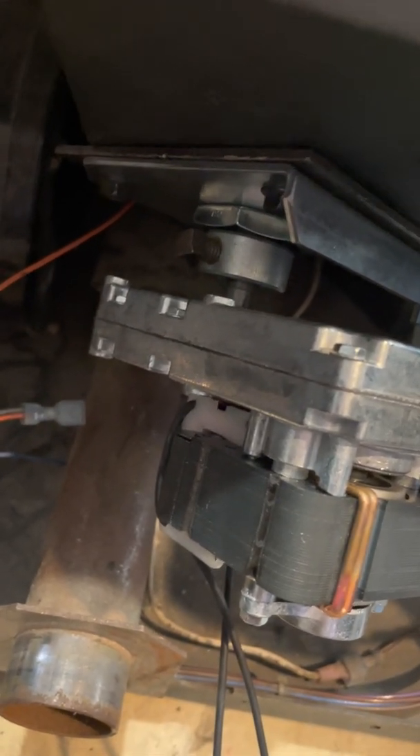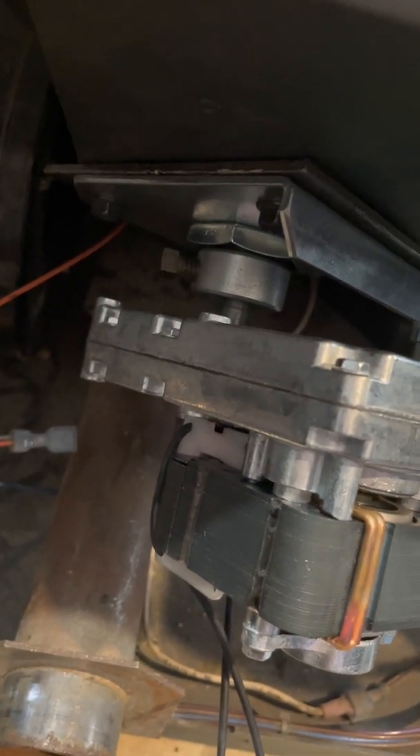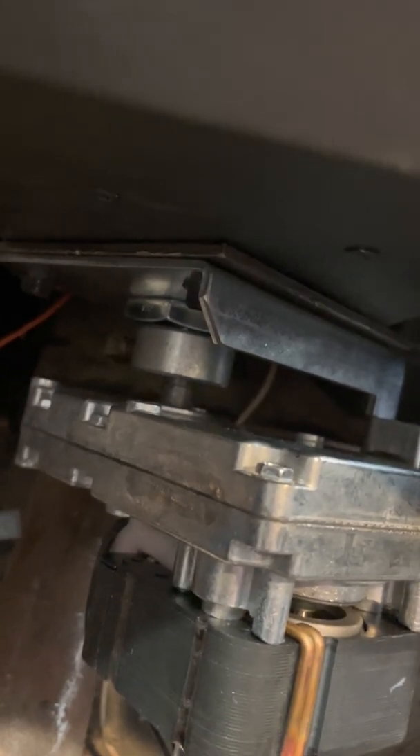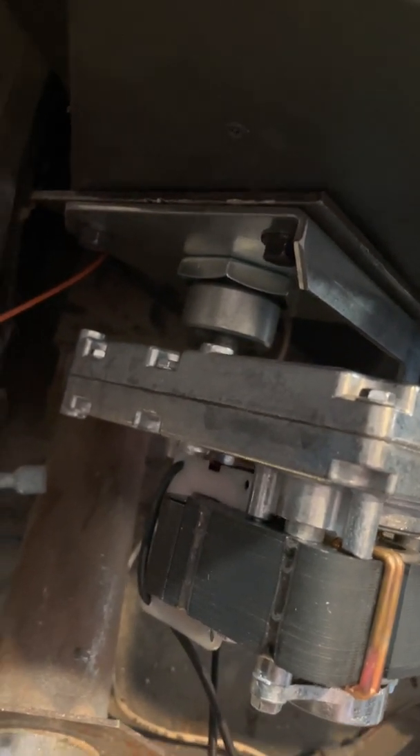Here's this Enviro EF3 with the modified original end plate underneath the new Nylatron auger end plate.